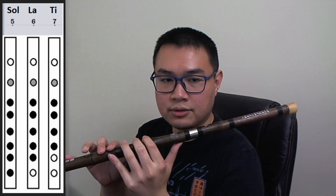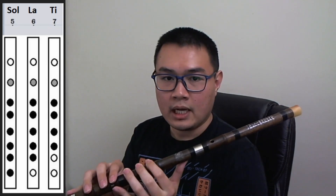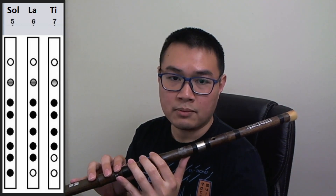The last note is Sol. You put your ring finger down the last hole. These three notes, since they are lower notes, you don't need that much air to be able to blow them.